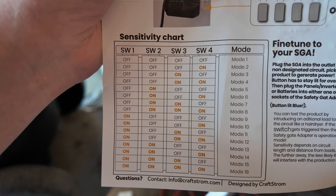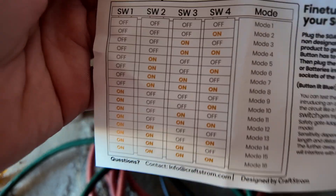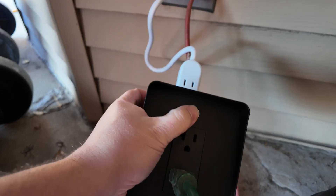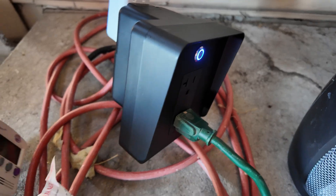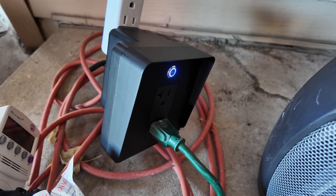Mode 8 has all switches on except switch one. After resetting, applying heat load: pulling 900 to almost 1,000 watts and the breaker is still on — mode 8 is not sensitive enough. So we need somewhere between mode 1 and mode 8. Trying mode 4, with switches three and four on and one and two off: still not tripping at heat levels one or two. Moving to mode 2, with only switch four on: still not tripping at heat levels one or two. It's just process of elimination.